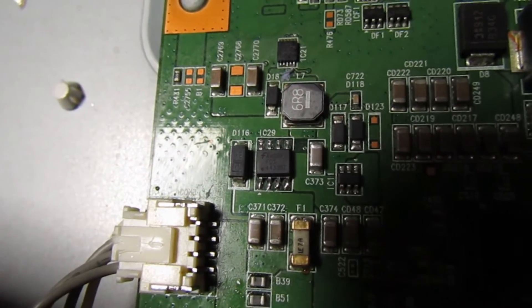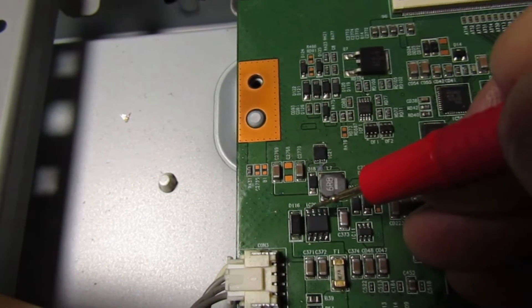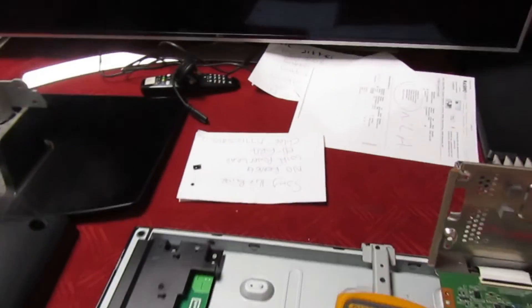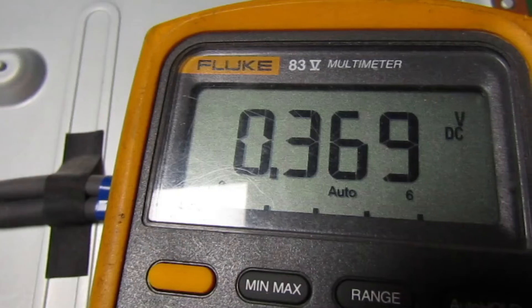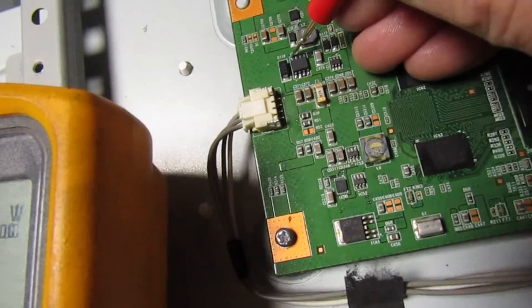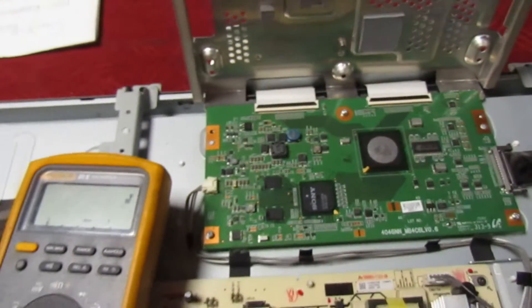That's IC29 replaced and I've cleaned the flux off. All we've got to do now is check pin 8 — if we've got near enough 12 volts, much the same going in as coming out, then the set's working. I've got to hold the meter at the same time and turn it on. That's pin 8 after a short delay — 11.85 volts. That'll do absolutely fine. The set is now working, so let's put the cover back over the T-con board and have a look at the picture.